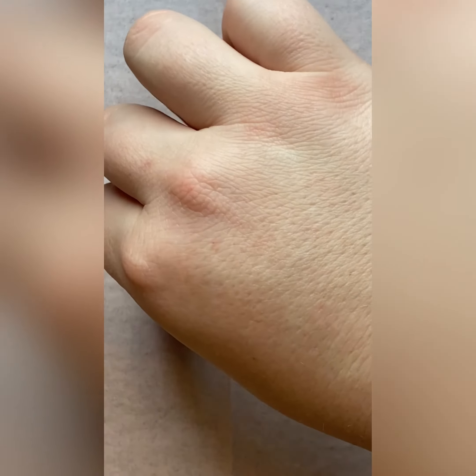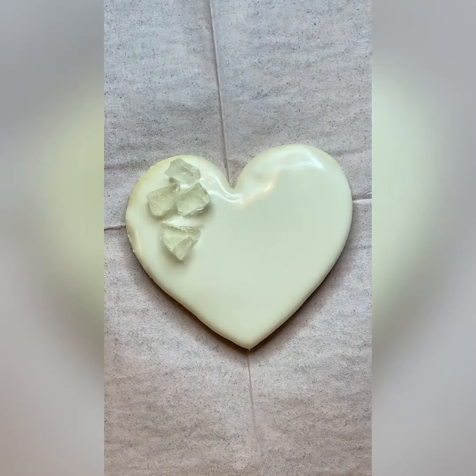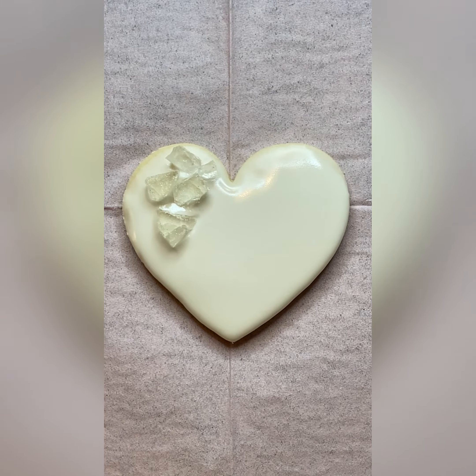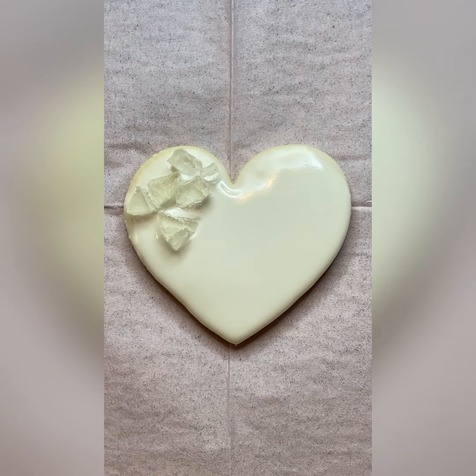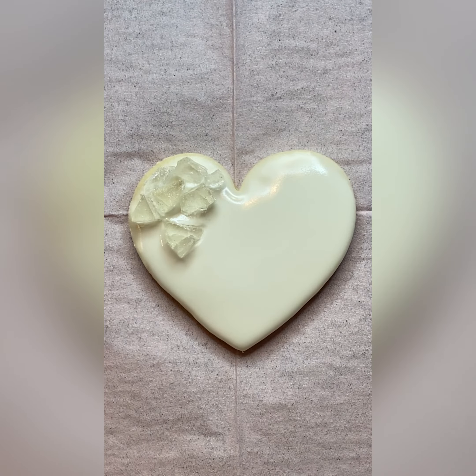I ended up making the hard candy myself and it was super easy to do. I basically just boiled together sugar and some corn syrup, then let it freeze for a little bit and broke it apart. Right now all you have to do is add these little hard crystals everywhere on your cookie where you want them to be.